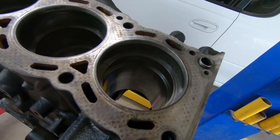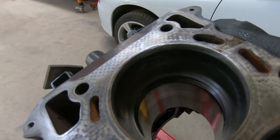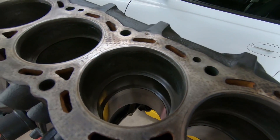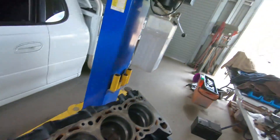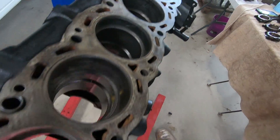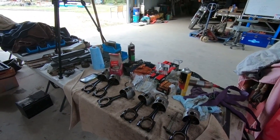All right, so that's all the compression rings gapped - you can see them sitting in the bores they're allocated to. I've got them all at 18 thou, which is about 0.45mm. I believe that will be a good gap for a high compression boosted engine. When I say high compression I mean standard RB30 compression which is like 9.5:1, which still isn't very high compression, but regardless, that's done.